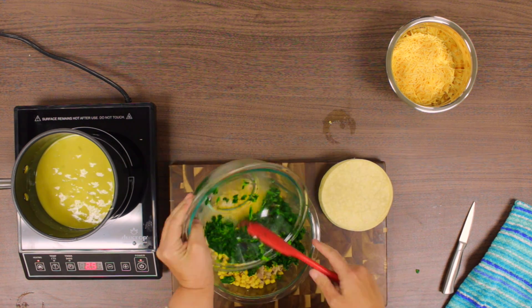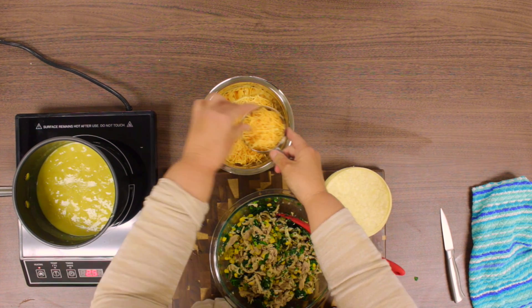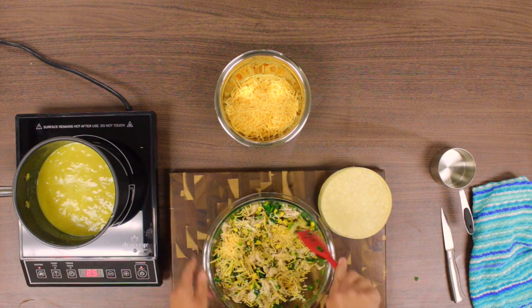Adding vegetables into foods like this recipe is a great way to get your kids to eat more of them. Now add in your last ingredient, the ¾ cup of cheese, and start stuffing the corn tortillas.